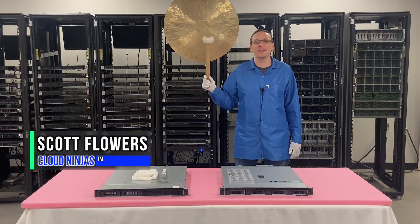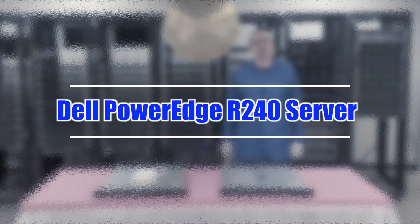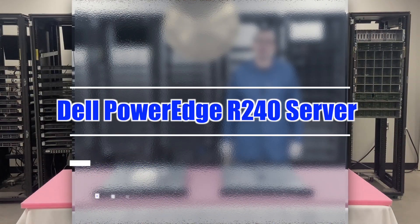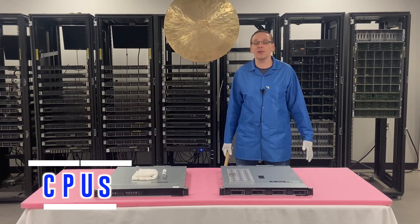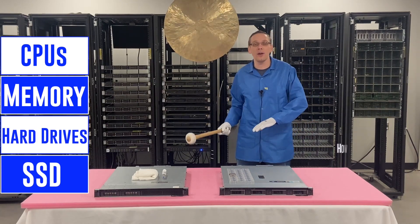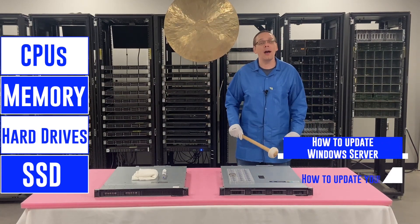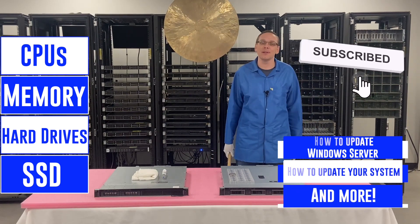Hi, I'm Scott Flowers with Cloud Ninjas. Today we're here to start a new series on the Dell PowerEdge R240. In the first video, we're going to focus on CPUs, but stick around because we're going to hit all sorts of things in this series — CPUs, memory, hard drives, solid state drives, how to install a Windows server, how to update your system, plus a ton more. So click that like and smash that subscribe. Let's get going.